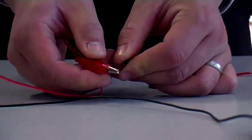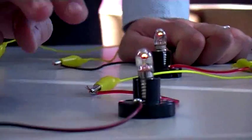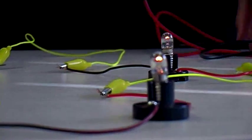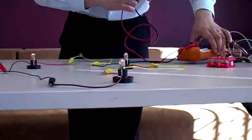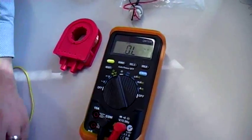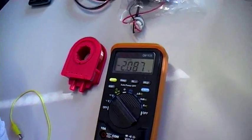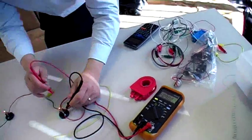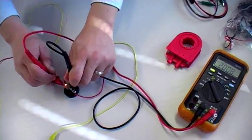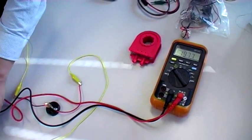Similarly, if we put 3 in series, they're even dimmer than before because now the total 6 volts is split amongst 3 light bulbs. Let's confirm by measuring the individual voltage drops across each light bulb. We'll see that this one reads 2 volts, here 2 volts, and here 1.977 volts — close enough. Each light bulb is dropping around 2 volts, which is exactly one third of the total power supply voltage.